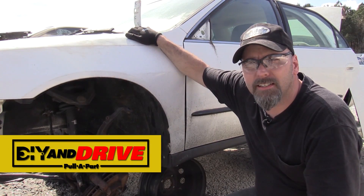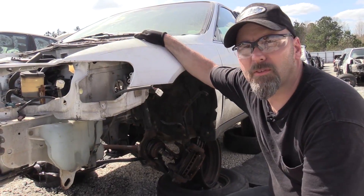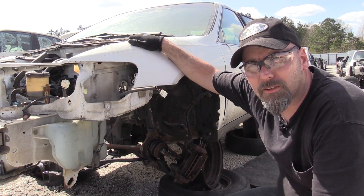Greetings viewers, Eric's Car Guy here. Today we're going to be removing the left front fender on this Honda Accord. In order to remove the fender you're going to need to remove the front bumper and the headlight, which are featured in other videos.